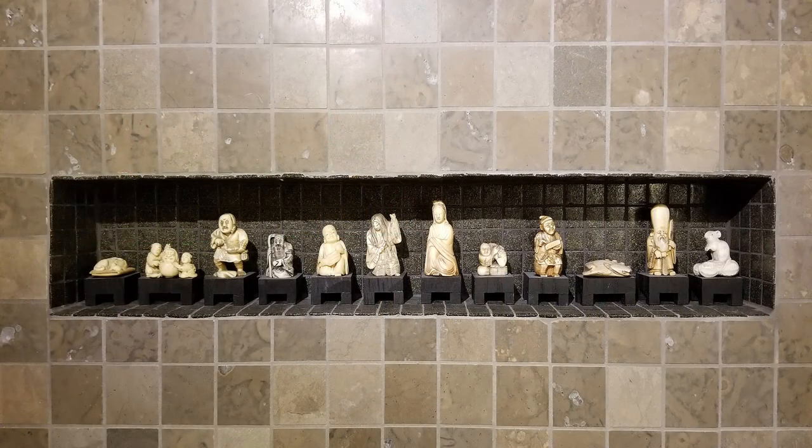Who says your collections can only be displayed in certain rooms? This wonderful collection is displayed in a soaking tub in a guest bathroom. Let your imagination run wild and have some fun!